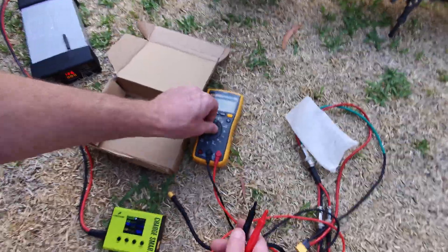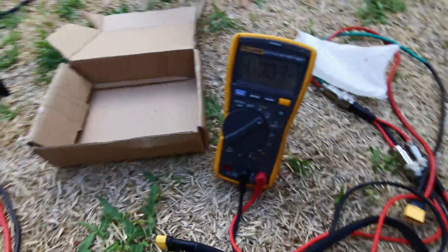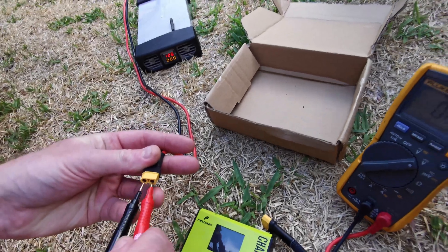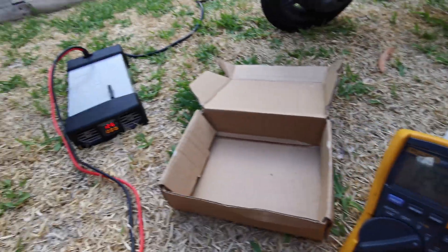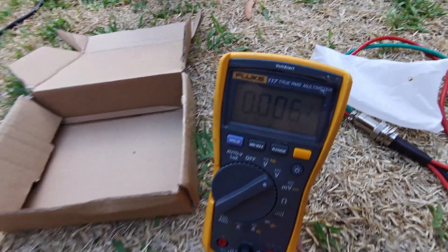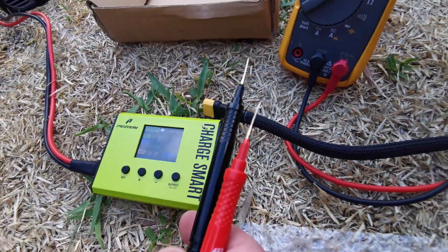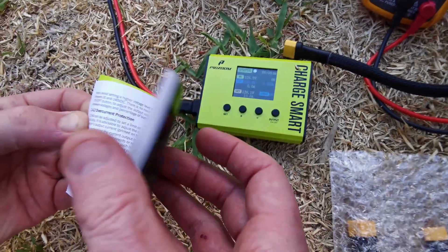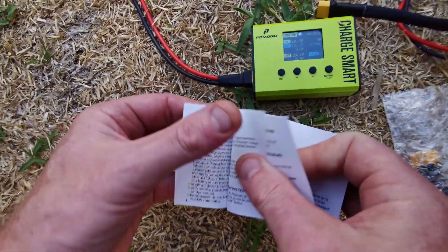If I grab the volt meter and check the voltage coming out of the charger, we can fine tune this quite well. We'll see 126.7 volts on the meter, and when we plug it in we should see 126.7 volts — which we do, 126.7 volts, close enough. So I've actually calibrated this. There is a part in the manual for calibrating which is pretty self-explanatory. If anyone needs any help or a video done, let me know.